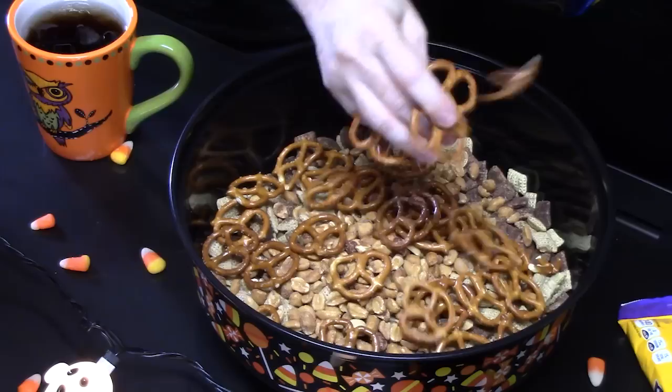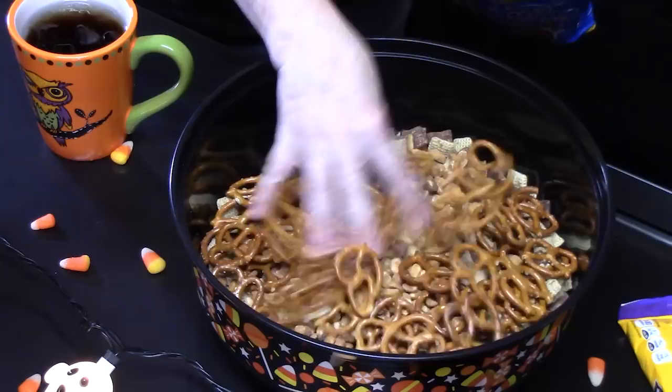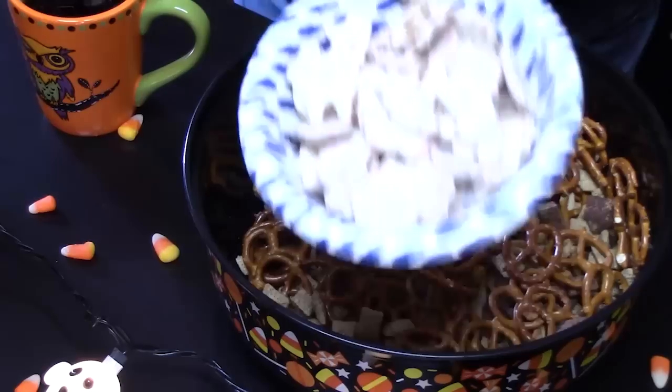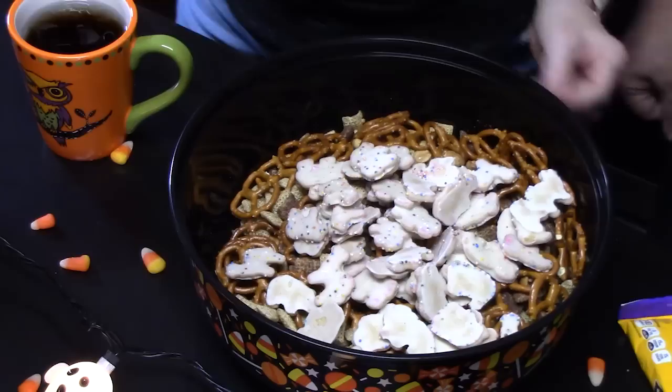We've got some good old gold pretzels. Now you've got to quality sample your stuff. These are tiny twists. That looks good — we want to fill this bowl up. For the people that love cookies, we've got animal crackers. These are coated with a white frosting, so we're going to put those in.